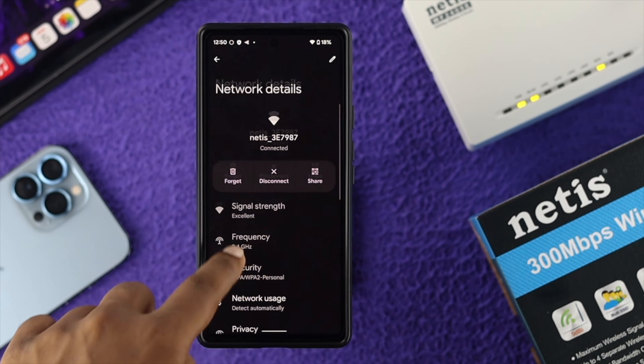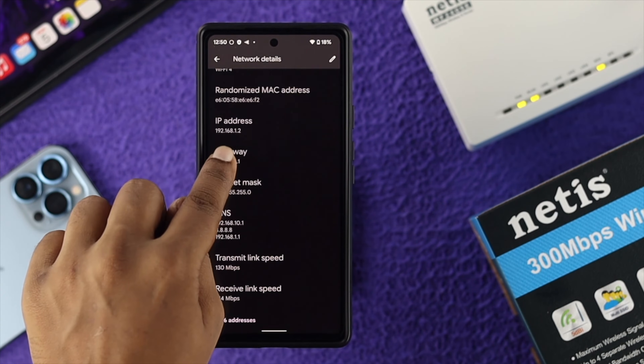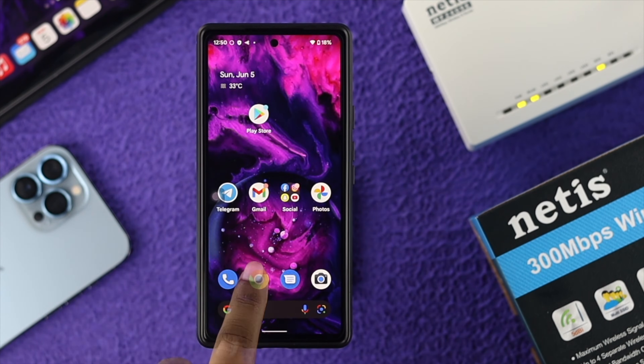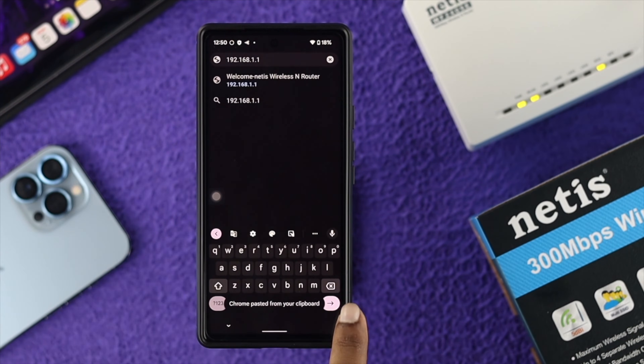Once connected to your Netgear router, go to Settings and scroll down to collect the gateway IP address. Tap on the gateway and tap copy, or you can simply type the IP address manually. Then get out of settings, open up your browser, and paste that link into the address bar and tap Go.